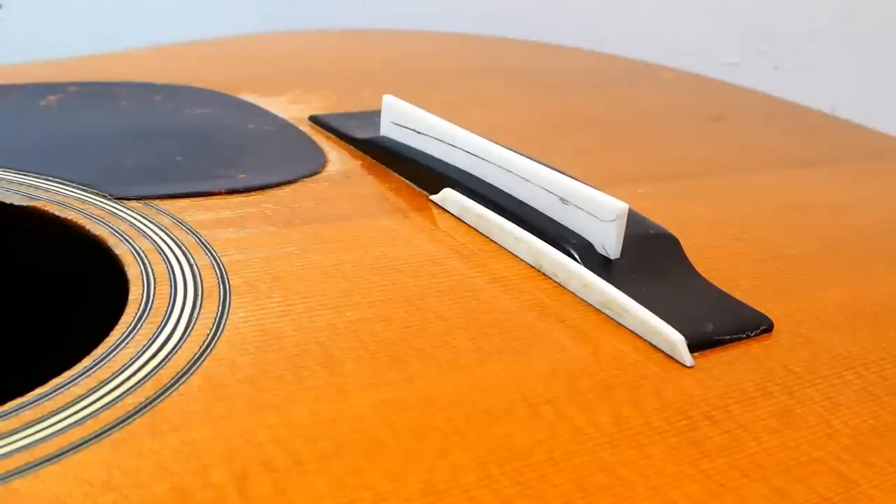A slight jump over the picket fence from Gibson's backyard into Martin's. This will piggyback off some stuff I talked about recently regarding humidity in the acoustic guitar. People occasionally contend that there should be no reason an acoustic can't be set up with the exact same action height as an electric — and that is true if the action is on the slightly higher side or if you live in the rainforest.